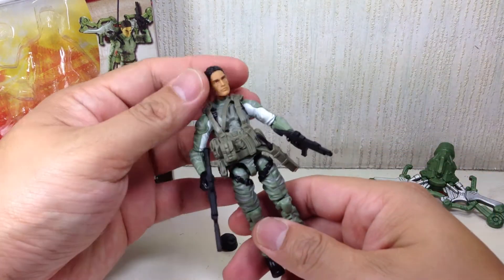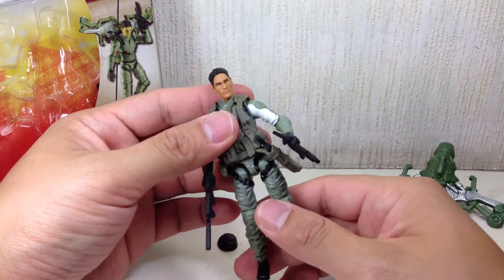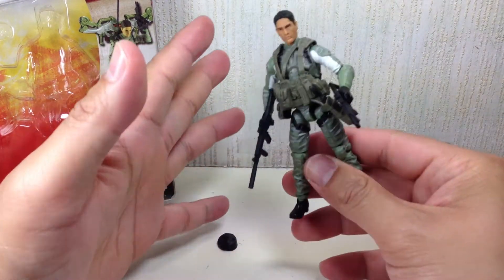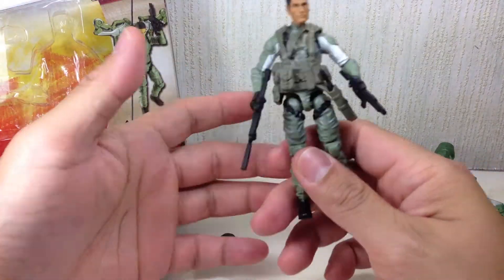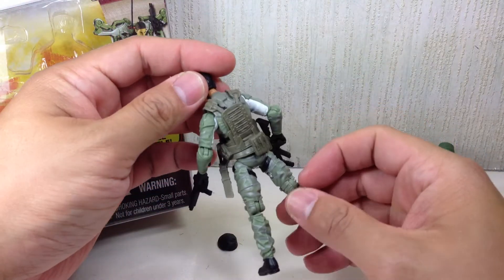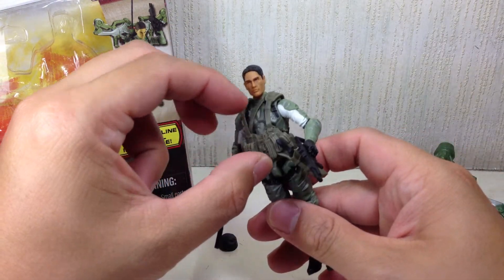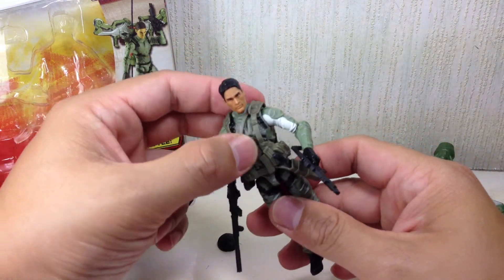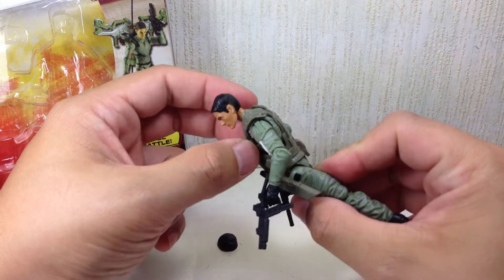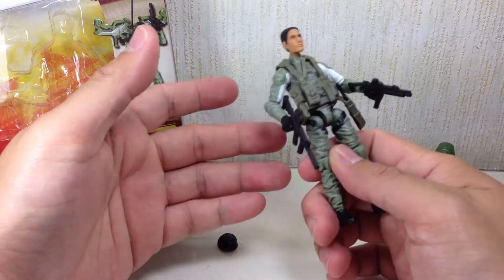Despite what you might say about the character after watching the movie, he's parkour! I kind of like the actual figure itself. You get a lot of accessories — you get an additional web belt, a weapons accessory, a web belt or something like that on him, which is a separate piece.